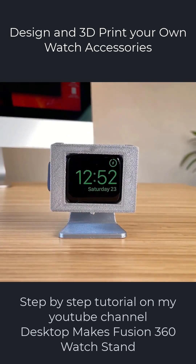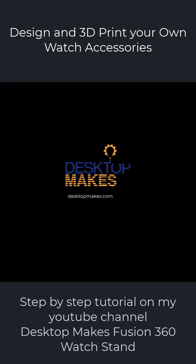Check out the full design tutorial on my YouTube channel — just search for Desktop Makes Fusion 360 Charging Stand.